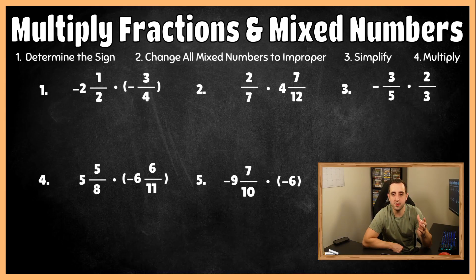Whenever you are multiplying fractions and mixed numbers, I always have my students determine the sign of their final answer before we even do any of the math. So for number one, we have two negative fractions. Whenever they have the same sign — in this case they're both negative — your final answer at the very end is going to be positive. So I know before I even start multiplying that my final answer should be positive. For step two, we want to take any mixed numbers and change them into improper fractions.